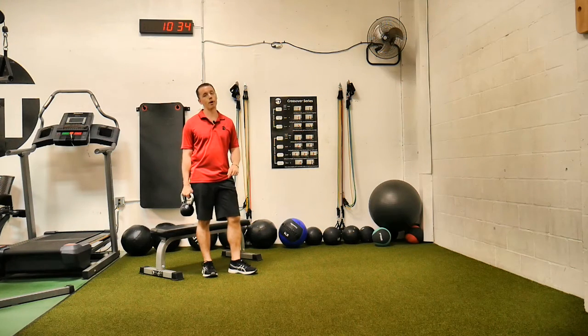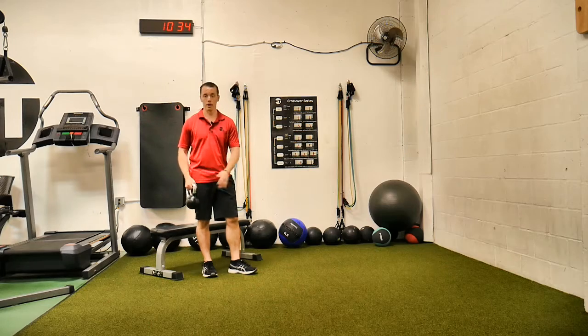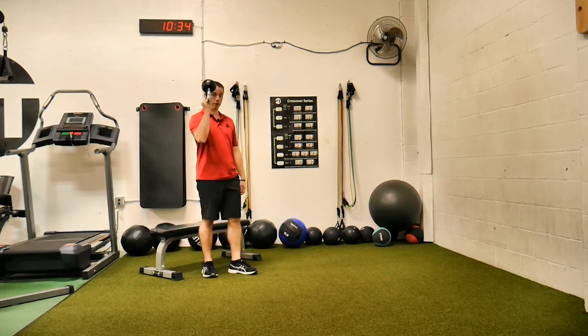This is a single arm kettlebell bottom-up ipsilateral Bulgarian split squat. Ipsilateral meaning same arm, same leg — kettlebell bottom-up.